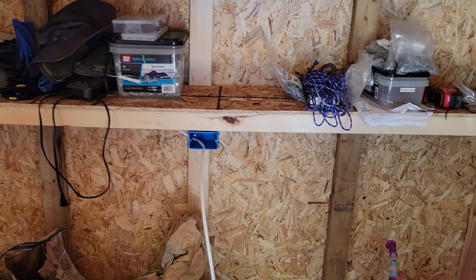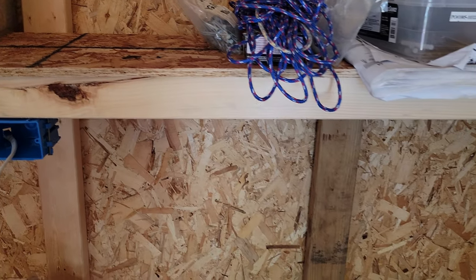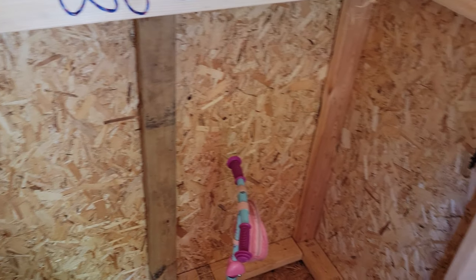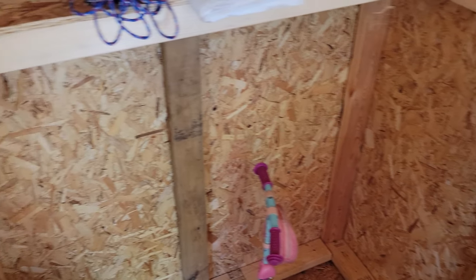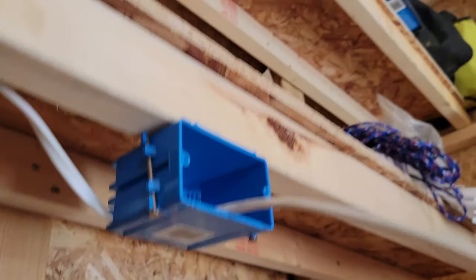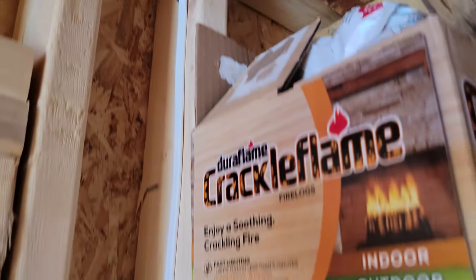I was rethinking this outlet — I had it up here so I could get to it easily, but I may actually move it up above the shelf, put it here, and also put another one down here somewhere since I plan on putting a little refrigerator in here. I also hid some of the wire underneath, went above the top of the stud, down and under.